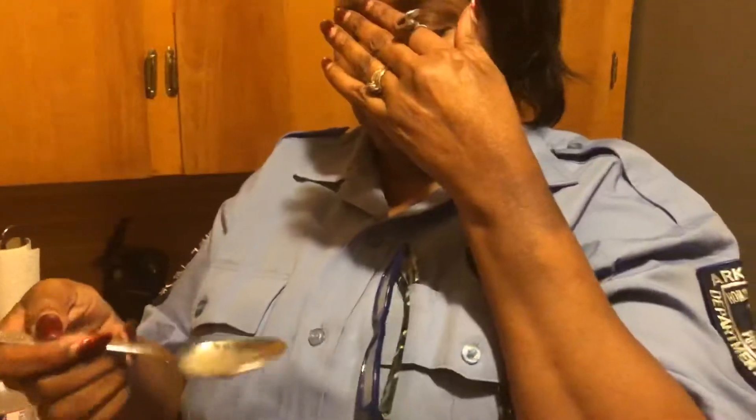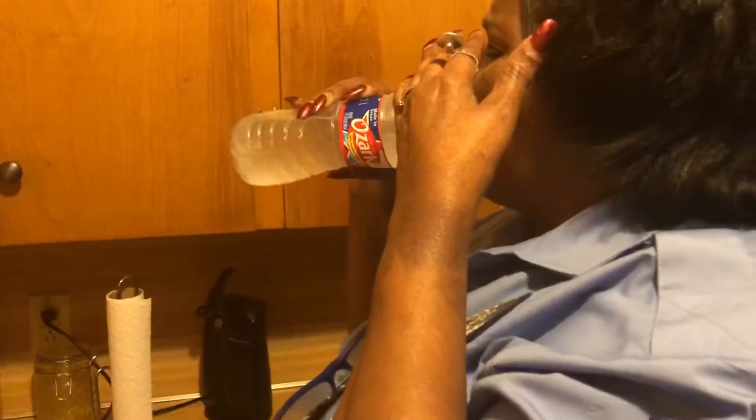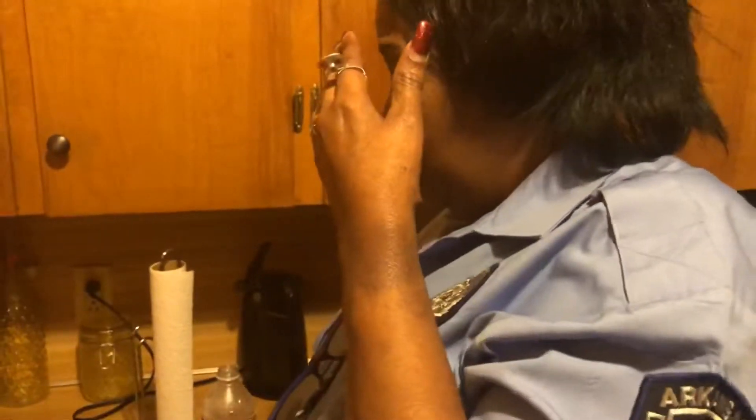Wow, this is a struggle. Just take the rest of this. Thank you, thank you. It's not really bad, it's just stuck.